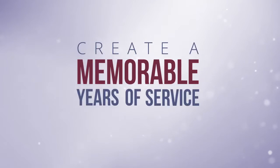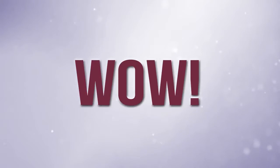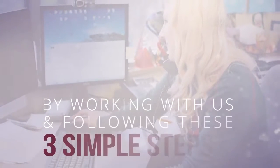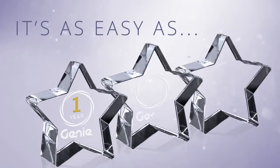Create a memorable years of service award that will make your recipient say wow. By working with us and following these three simple steps, it's easy to design a years of service award.